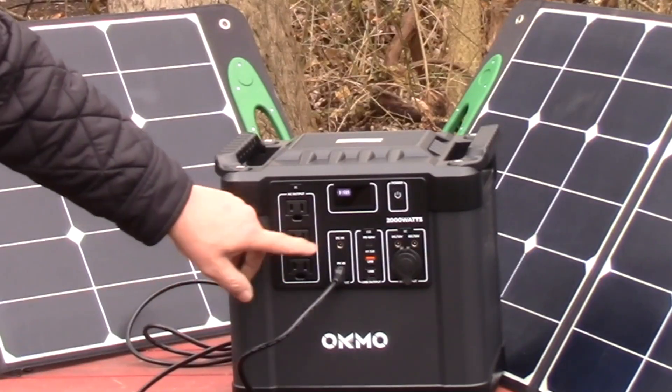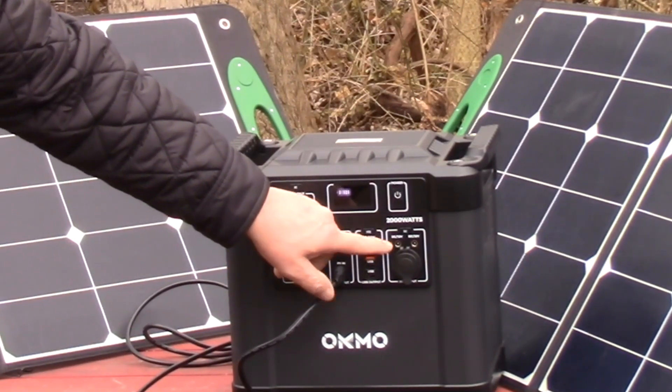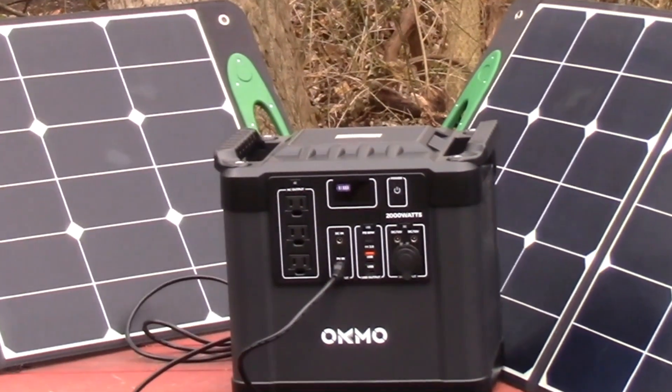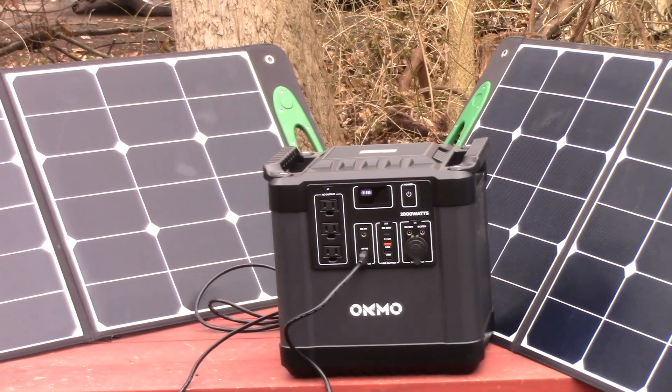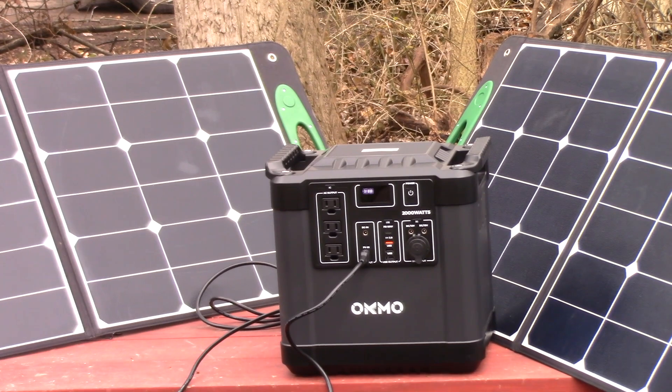It has what's called MPPT fast solar recharge — that's a little technical. It has ten outputs: three AC outputs, three USB-A, USB-C, and two 12-volt hookups. It's amazing. And three-way charging as well — solar, as you see here, plug in the house, and plug it in the car — and it comes with all those adapters.